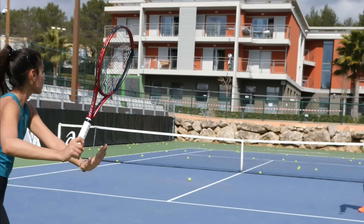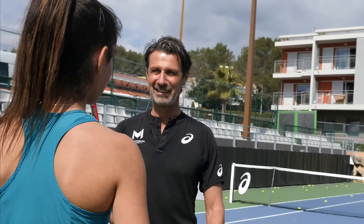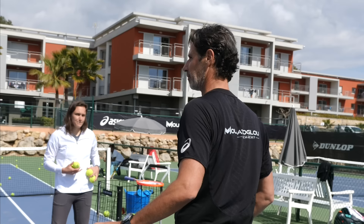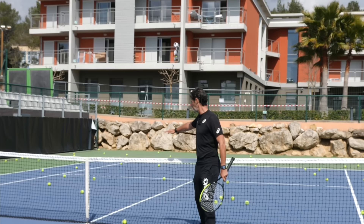Prepare. How does it feel that you can't miss a shot? It's a good feeling, no? Let's do some more. We're going to do exactly the same but mix the heights. With the same acceleration you're going to decide if you want to play here, here, or here — one, two, three. I'll tell you before you hit.